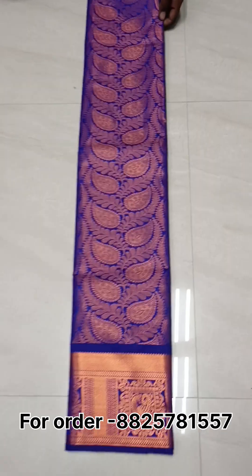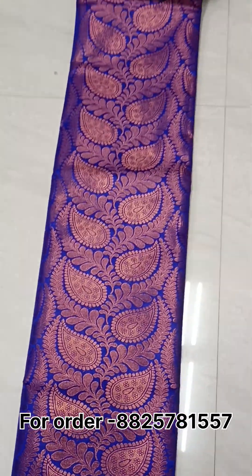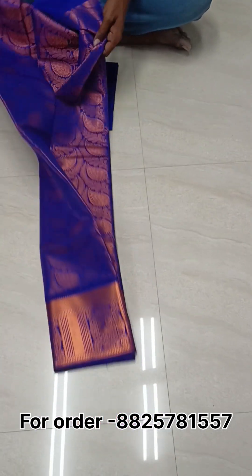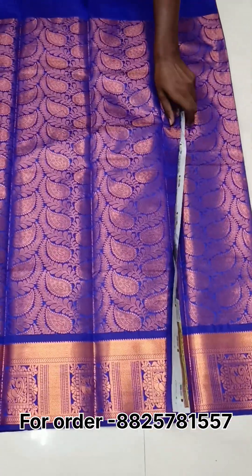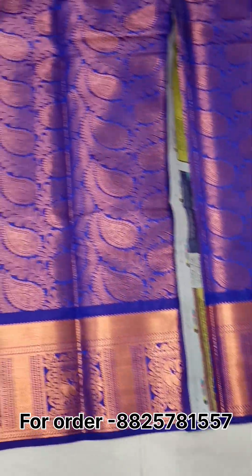This is the bottom. It is 2.75 meters. This is the design. We will open it now. The bottom is 2.75 meters.